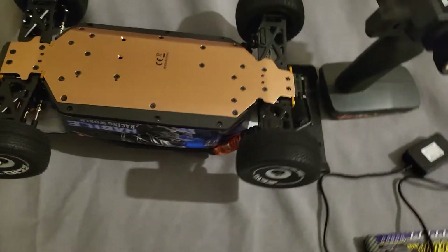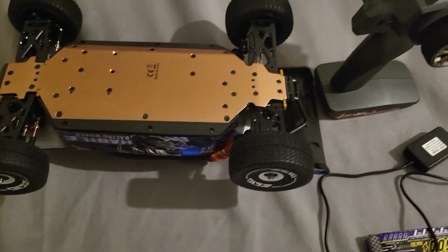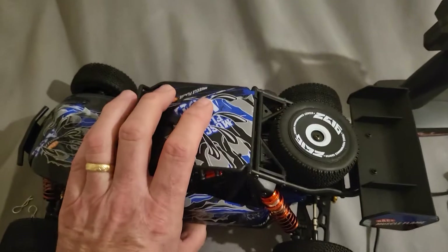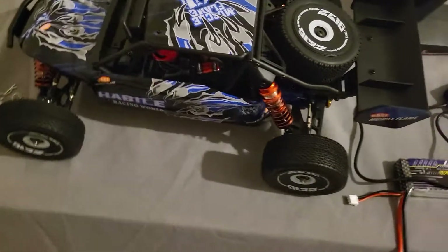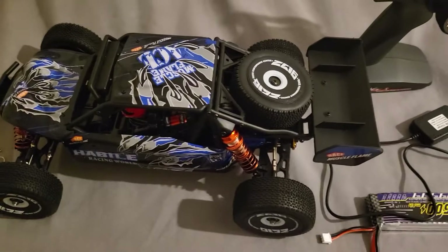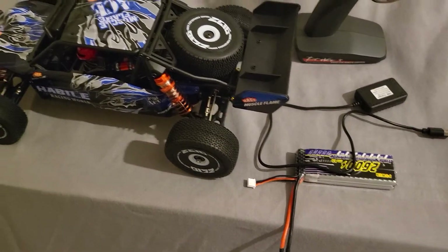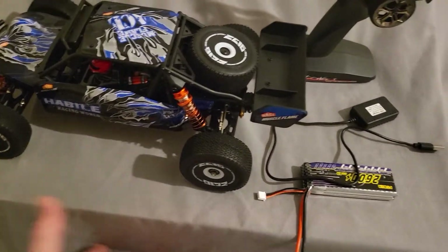I haven't taken it out yet - been busy over Christmas as you know. I should give it a go in a car park, it's just rubbish this time of year with all the rain we've had. But yeah, it's been a lovely little toy - my boy's pleased with it. I've got more box openings as well guys.